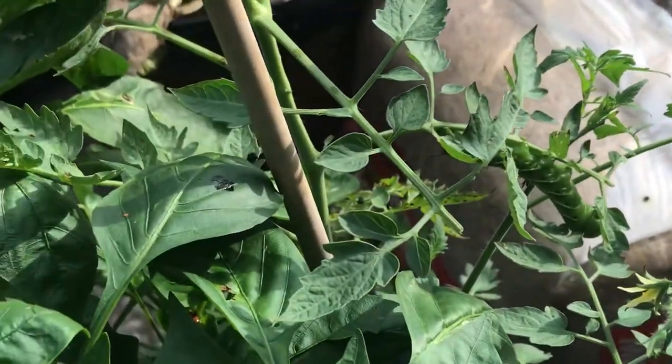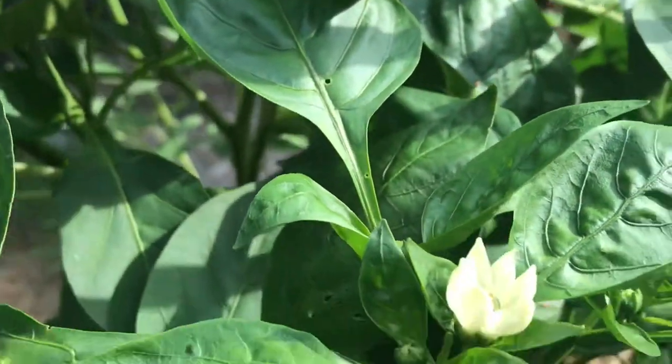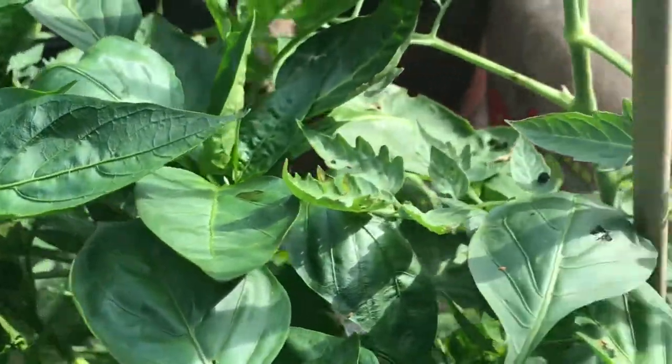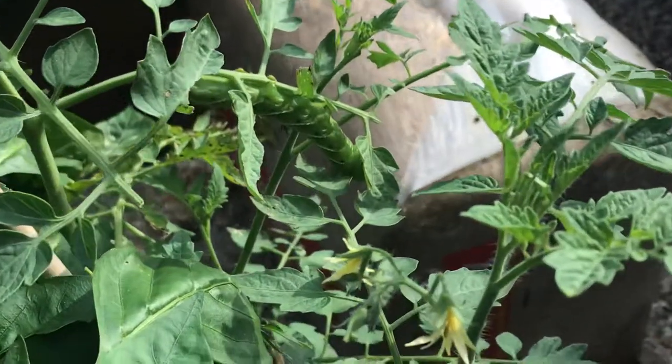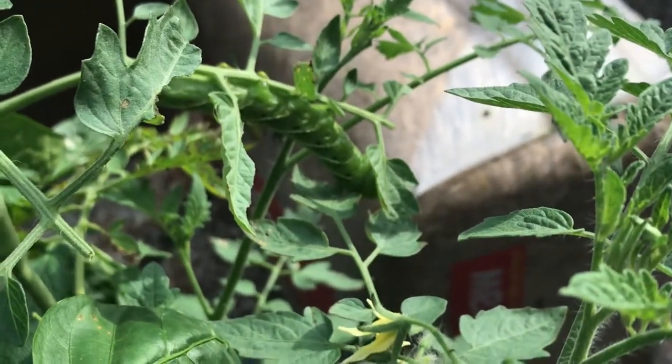On a happier note, my peppers are starting to put out some really nice flowers, so I may actually get some bell peppers before the season's out — fingers crossed on that! Okay, with that let's say goodbye to Mr. Squiggly, and I will talk with you all later. Bye!